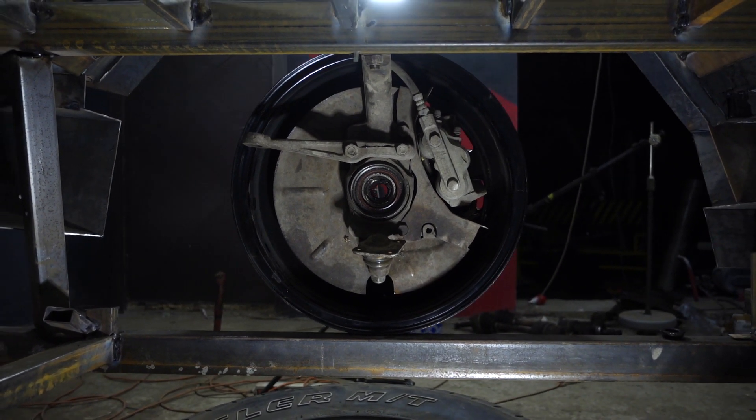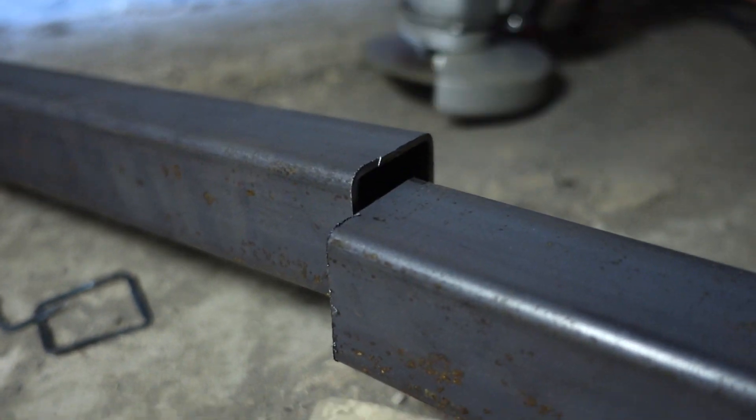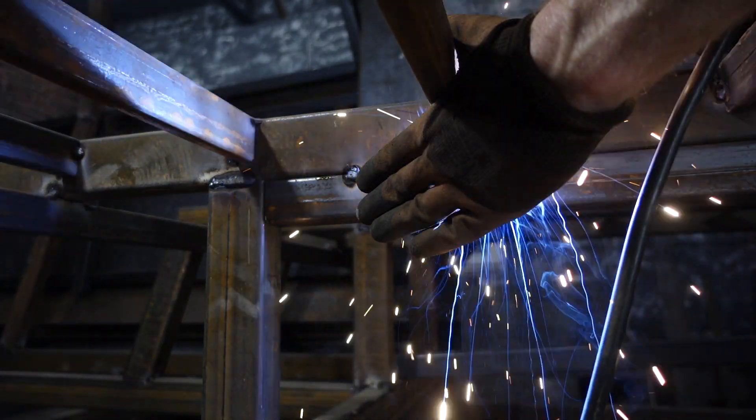Choosing between the frame and the subframe, I stopped my choice on the subframe. Before its production I'll make a spacer from square pipe to lower the subframe and give more upper movement to the levers.